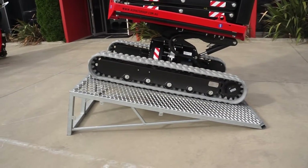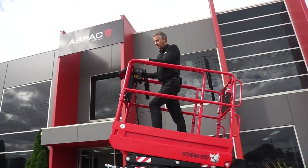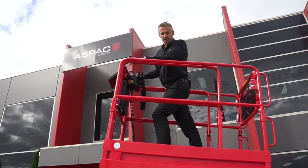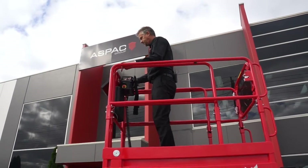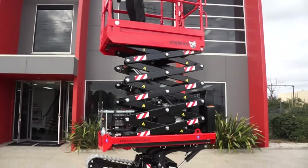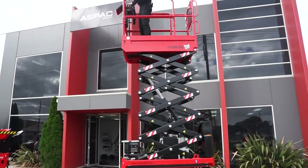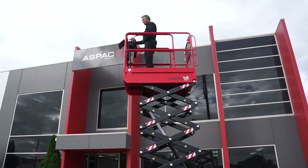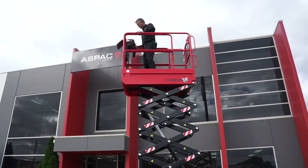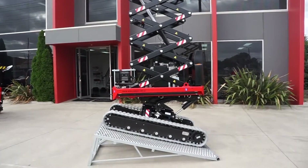There is no other piece of access equipment that could possibly operate on a slope like this. This is the advantage of the Athena. All I'm going to do is push the self-raise button — the Athena will level itself automatically, and when it's safe the machine will raise up into the air. The machine is extremely safe. If you focus on the track system, the machine is absolutely steady as a rock.